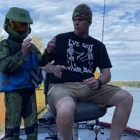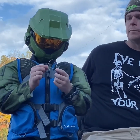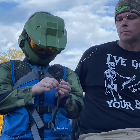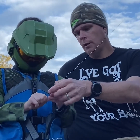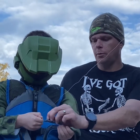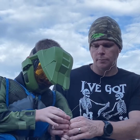Hey kids, welcome back to Hot Fever Fishing. Let me show you how to rig a hook and a worm again. Get the hook and carefully slide your hook down the middle of the worm, then pull out the hook and pull it up to the top.